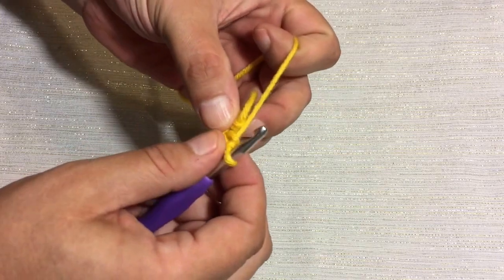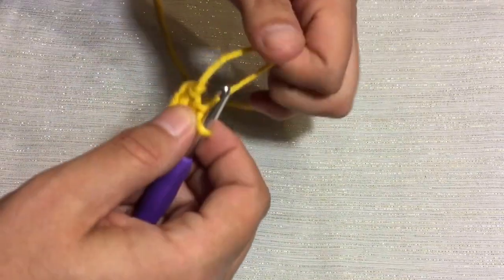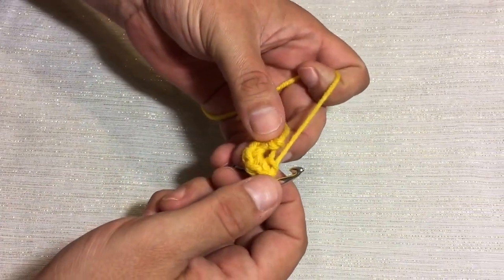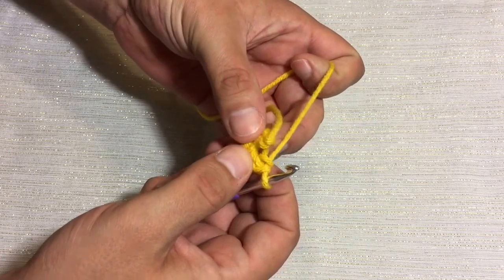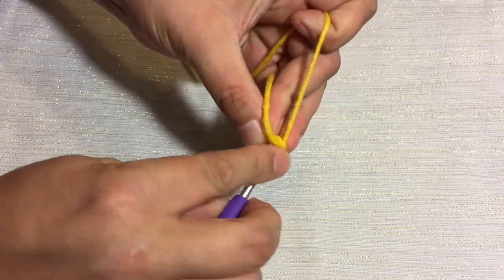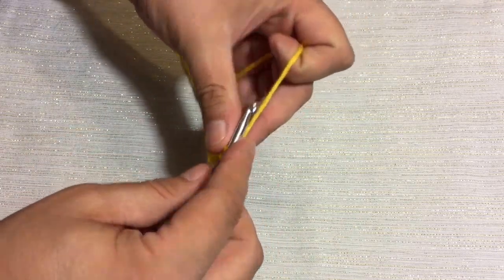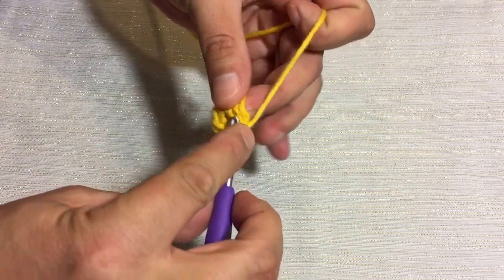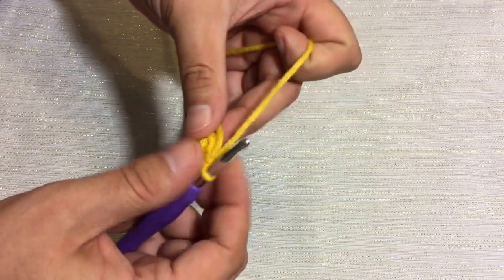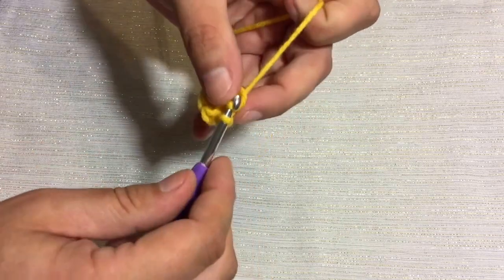Then we'll go on to round number 2, which we're going to increase this 6 up to 12. So we're going to put 2 single crochets in each stitch around. Let's find our first stitch, and just insert your hook right there into the very first stitch. I always like to make sure I'm crocheting over my yarn tail over the first couple of stitches, just so we can get it nice and secure.